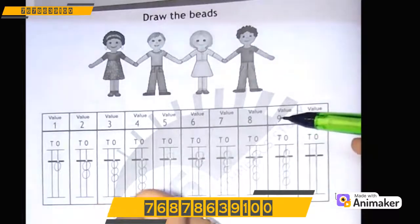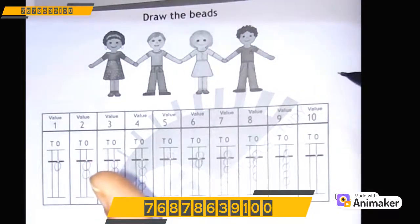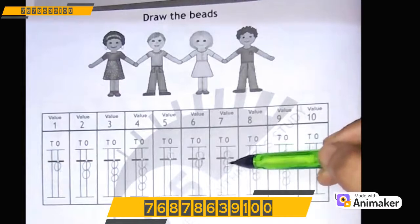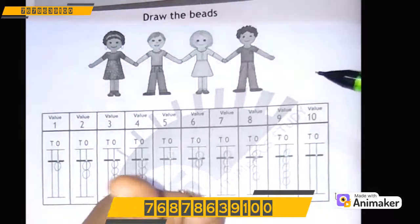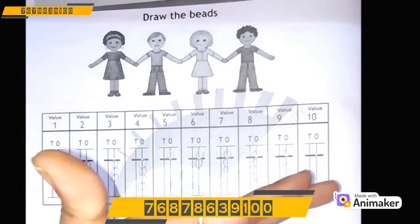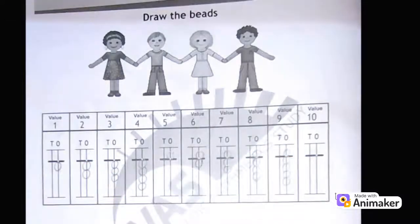For 7: make 5, 6, 7. Very good! For 8: make 5, 6, 7, 8. Very good!